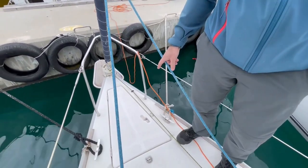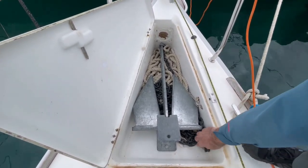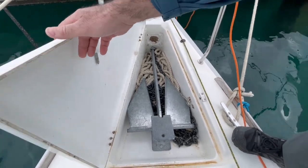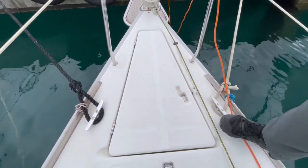Hi sailors, welcome to Beneteau 21.7. First, here you have the anchor compartment. You have a 10 kilogram Danforth anchor inside with 7 meters of chain plus 30 or 40 meters of rope, and that should be enough to anchor your board safely. There is another spare anchor in the cabin I will show you later. Let's go to the cockpit.